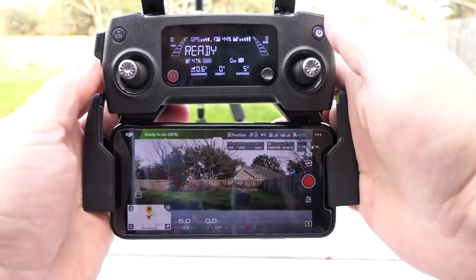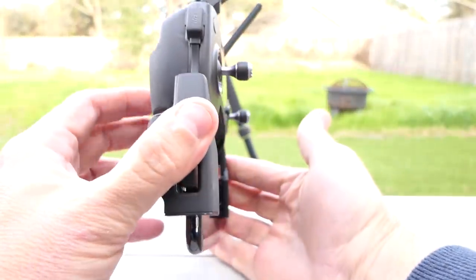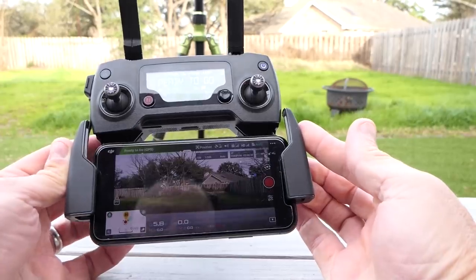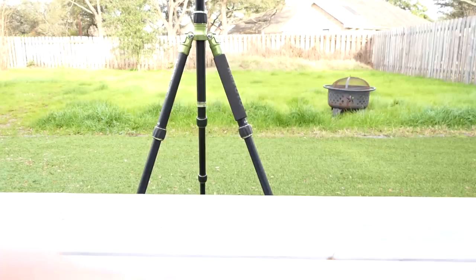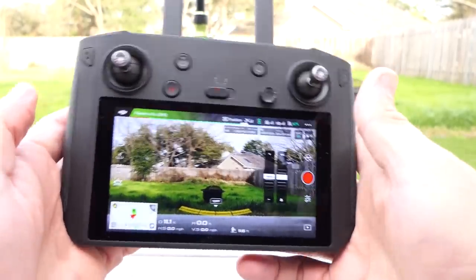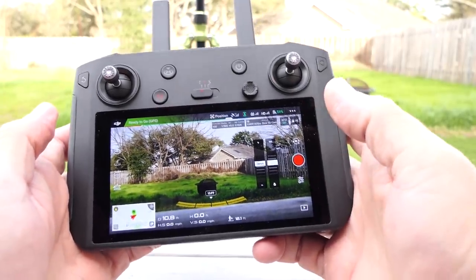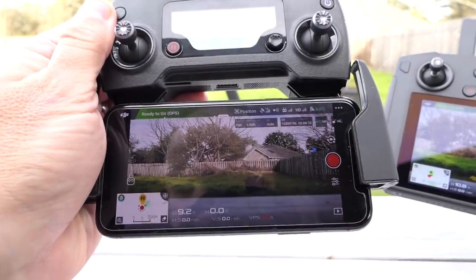You can definitely see the difference with your naked eye — it's brighter than the phone and it's bigger, more image real estate. This is a 5.5 inch diagonal screen. If you had one of those big jumbo iPhones or a large Android you might have a similar sized display, but this is a good sized display. That is 100% brightness on the phone versus 100% brightness on the DJI Smart Controller.